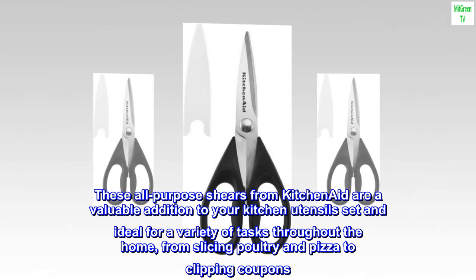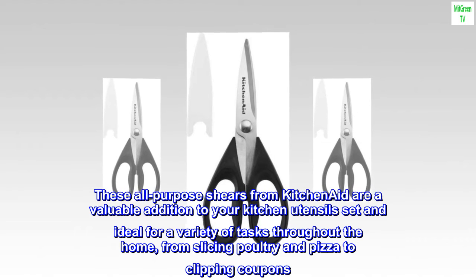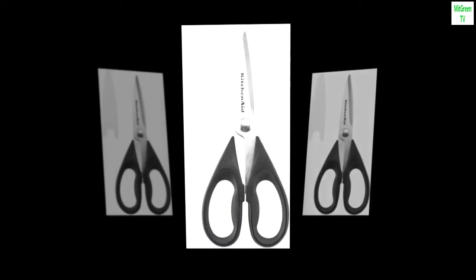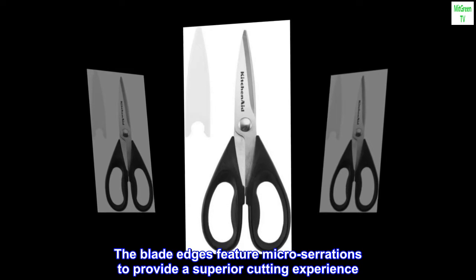These all-purpose shears from KitchenAid are a valuable addition to your kitchen utensils set and ideal for a variety of tasks throughout the home, from slicing poultry and pizza to clipping coupons. The blade edges feature micro serrations to provide a superior cutting experience.